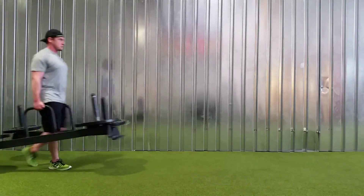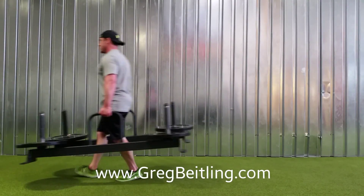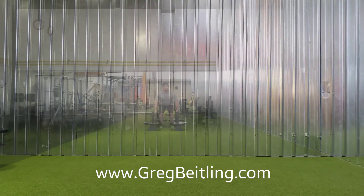A farmer's carry is going to be a great exercise that's going to build up a lot of good lateral core stability. What you really want to be focusing on is keeping proper posture as you're walking through it and maintaining a good strong grip.